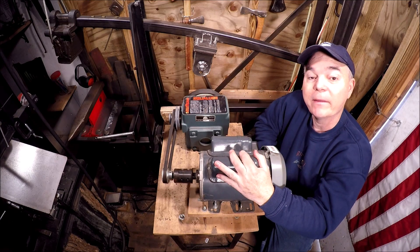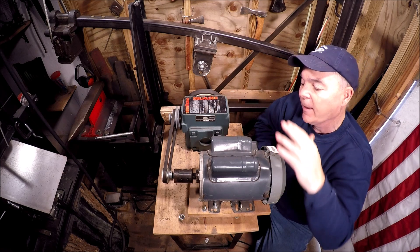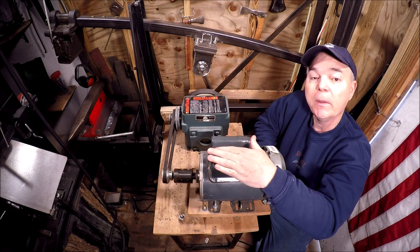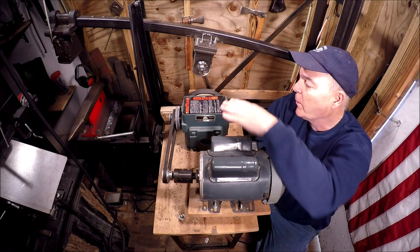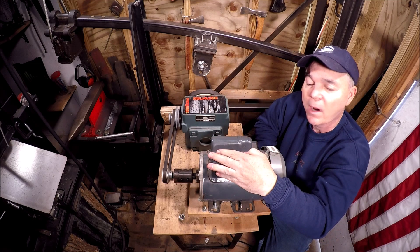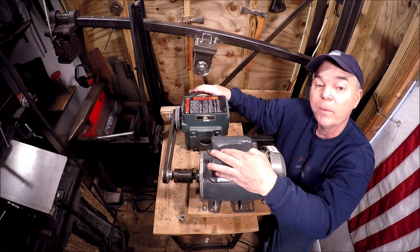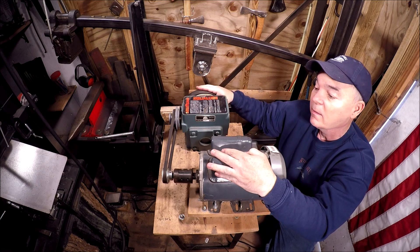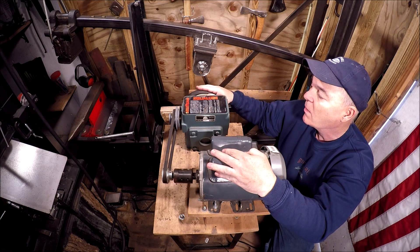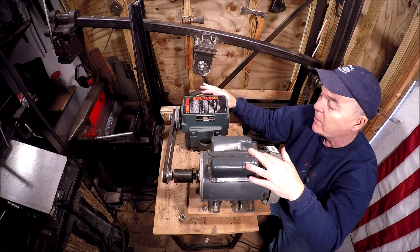Hello, my friends. My name is Rick, welcome back to the channel. I've had a lot of questions about my power hammer here — how do I reduce the speed from the motor all the way to the cam? This motor rotates at 1800 RPMs and the cam rotates at 80 RPMs, which drives basically 80 beats per minute. That's what this video is about.